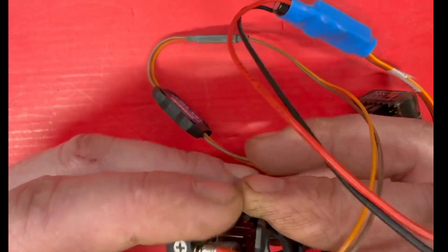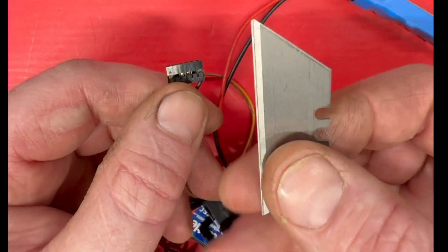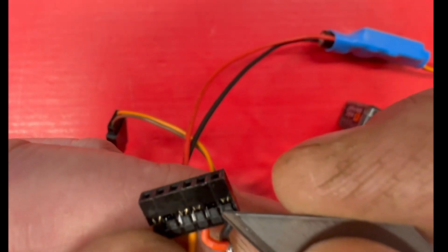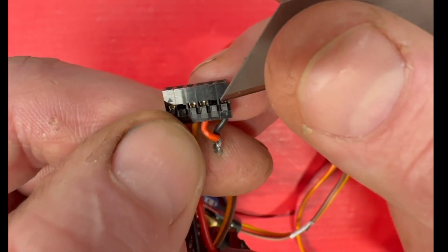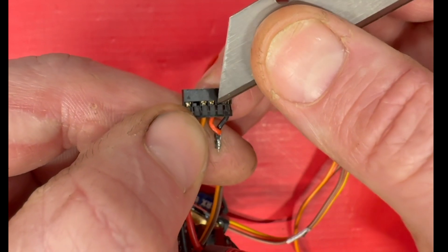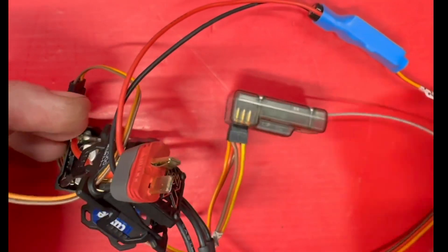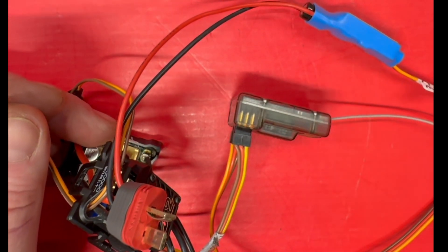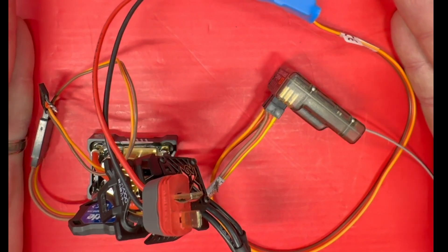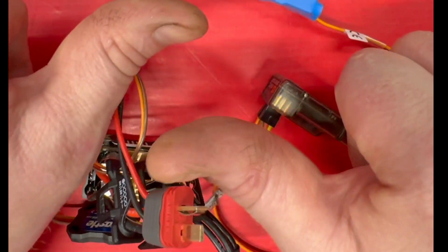If you have questions about how to get the connector undone, I take a razor blade — carefully, because you don't want to break the pins — and just lift this plastic piece up a little bit so you can pull it out. I know that might be ghetto but it works. The last thing I have to tell you: don't do school and stay on drugs.